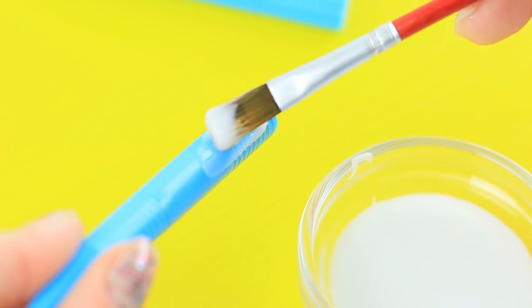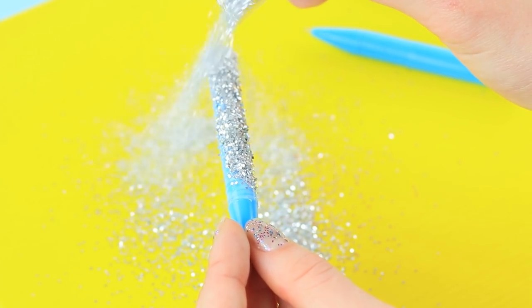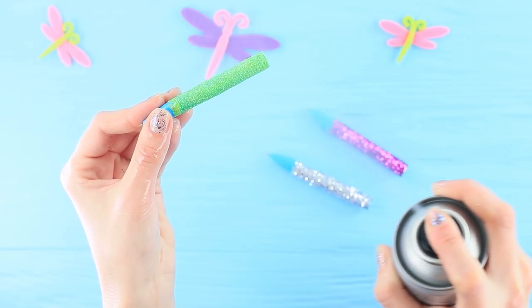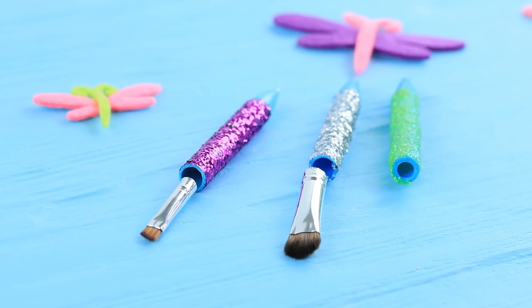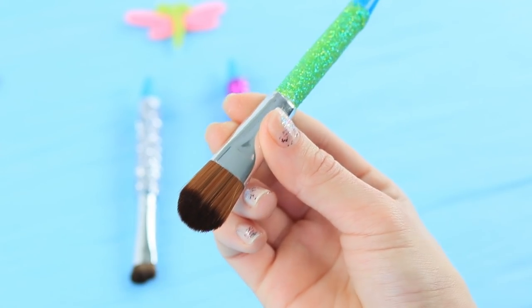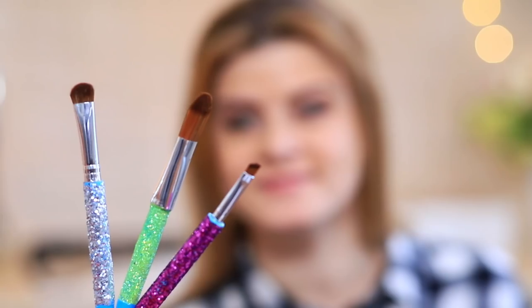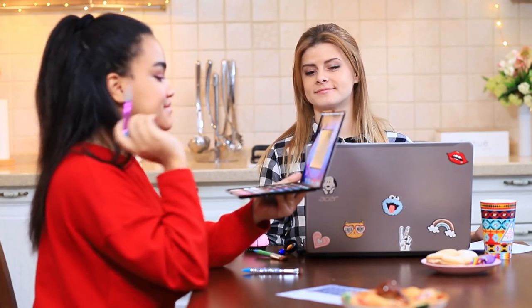Cover toy tablet styluses with Elmer's glue. Sprinkle them all over with glitter. Add hairspray so that the glitter stays in place. Attach tips of makeup brushes to the styluses using hot glue! Jessica applies eyeshadow using the bright styluses! A MacBook and a stylus are a great choice for a makeup artist!